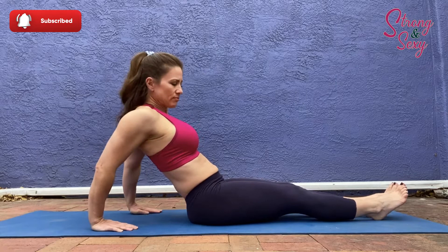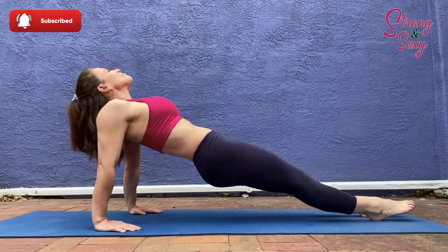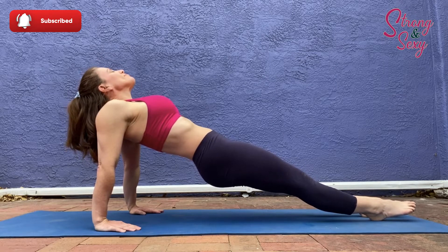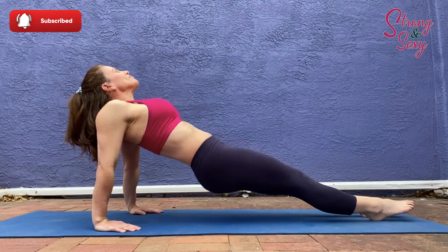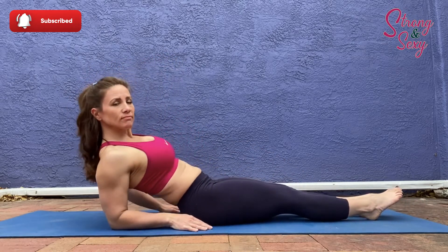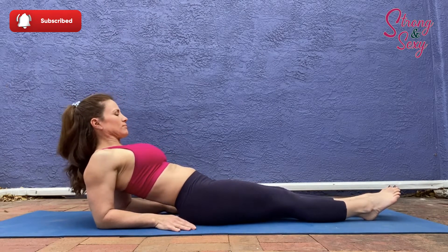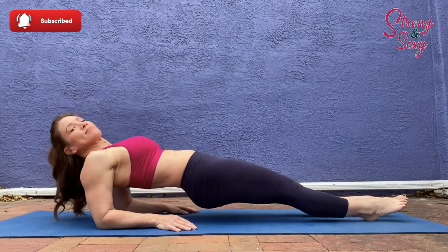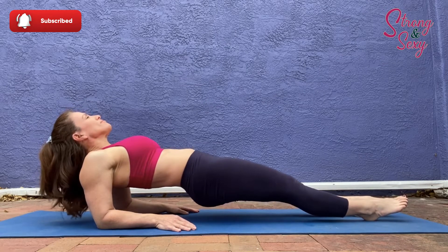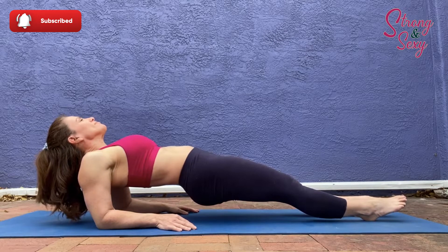Another way to do the reverse plank is to place your hands so that your fingers are pointed towards your hips. Play around with it and see what's comfortable for you. And lastly, I'm doing a low reverse plank. I actually find this to be a little more difficult and it requires more concentration to really keep those abs tight and keep your body in the correct position.